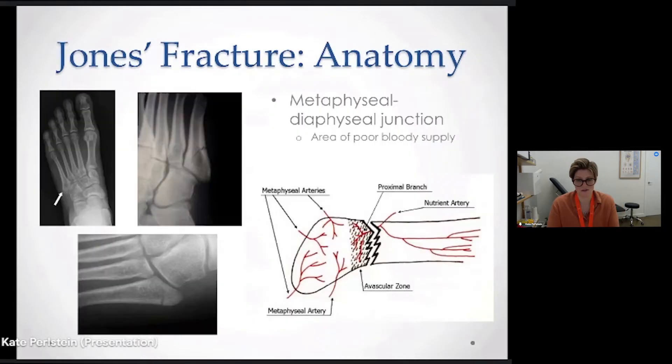Generally speaking, a bone has different parts that are named differently. When you talk about the metaphyseal-diaphyseal junction, it's the junction of the metatarsal as it goes from the thicker part through to starting to narrow.